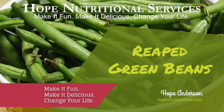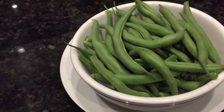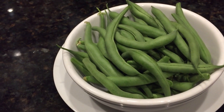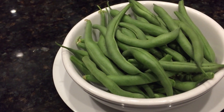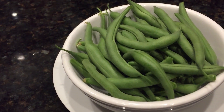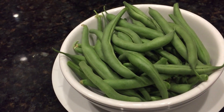Hi, this is Hope from Hope Nutritional Services and I'm showing you this bowl of green beans that I just reaped from my vegetable garden. This is about the third time I have gotten this amount. The garden started about in the latter part of March and they are about one foot high, but every day I go there I am picking these green beans, and this amount is just for two of us.